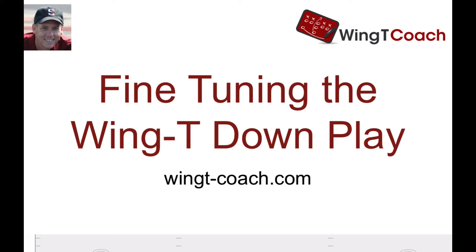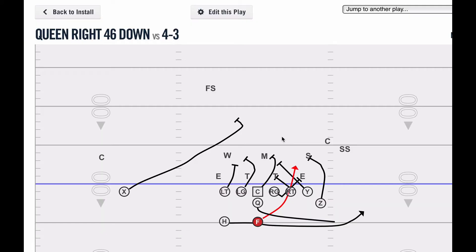Hi coaches. One of the things I wanted to do this season was get better at running the classic wing-T down play. Part of that was just making it a focus within practice, and we've done some interesting things with some short yardage goal line reps with the play. Because we want a play that we know we can get three yards on, and down was going to be that play for us this year. So what did I change?